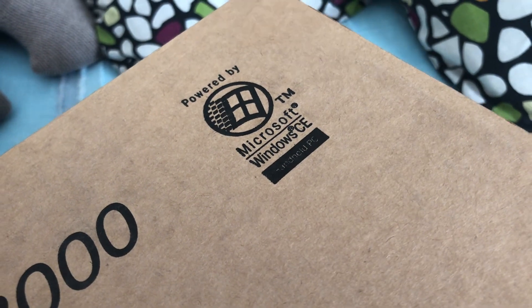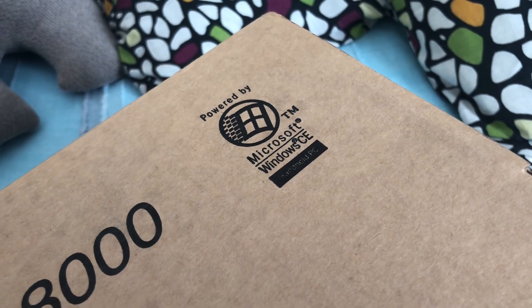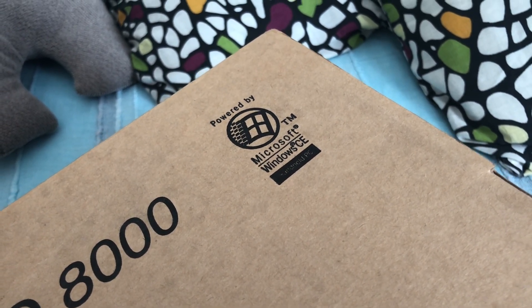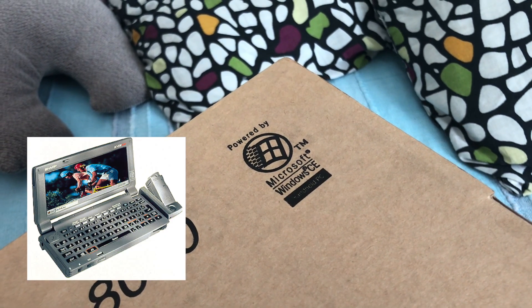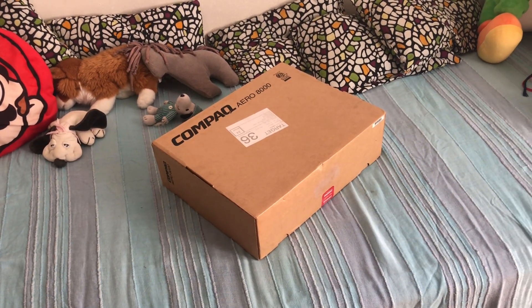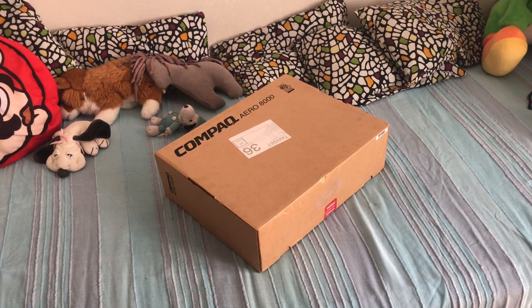It says it's for a handheld PC, but these were the largest models to ever run Windows CE and they're not really a handheld computer. I've always been very interested in the history of Windows CE, and as a kid I always wanted to have a Sharp Mobilon 8000. I never had the chance, but now I'm going to document it, as I can see that Windows CE is very poorly documented on YouTube.